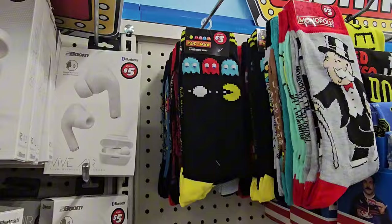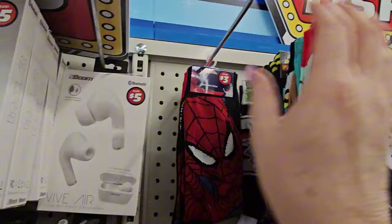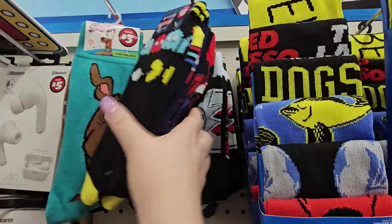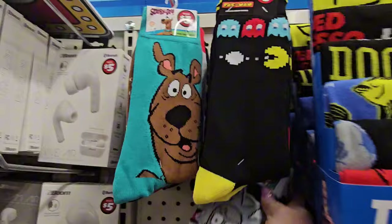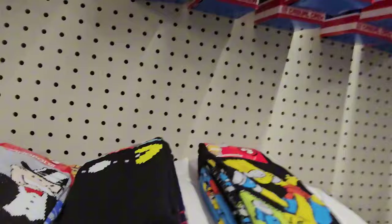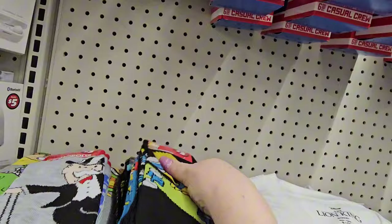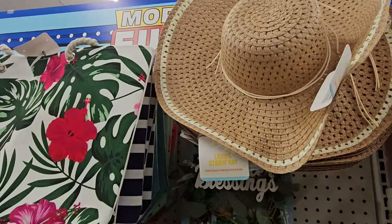They have Scooby-Doo, Pac-Man, Spidey, Bart Simpson, and Rick and Morty crew socks — $3 a pack. I haven't seen them before and I'm crazy for them. My husband will make fun of me for being so excited over socks, but I really like these. I don't know if I'll wear them or give them away, but I like them.